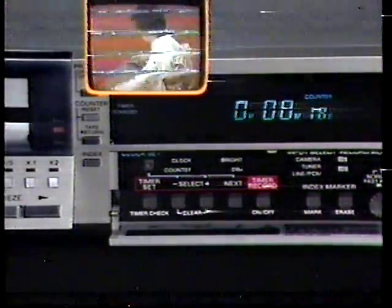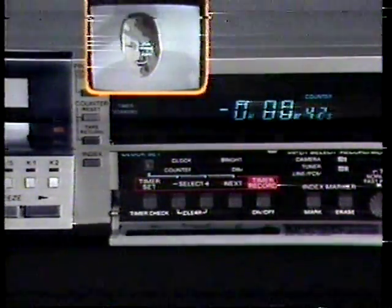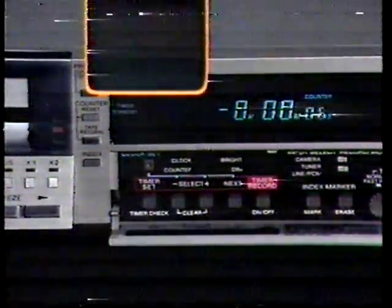When you rewind past the zero point, the counter will display a minus sign to the left of the display. This counter works by counting control track pulses during playback, fast forward, and rewind. Since the CTL pulses are recorded on each tape as recordings are made, the counter will not operate with blank tapes. To return to the zero point, press stop, then return — the SL-2500 will automatically rewind or fast forward to the zero point.